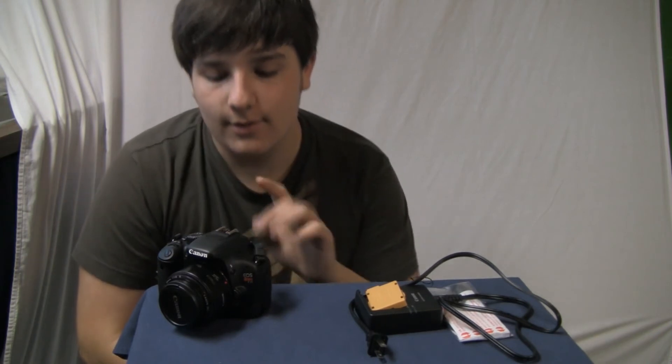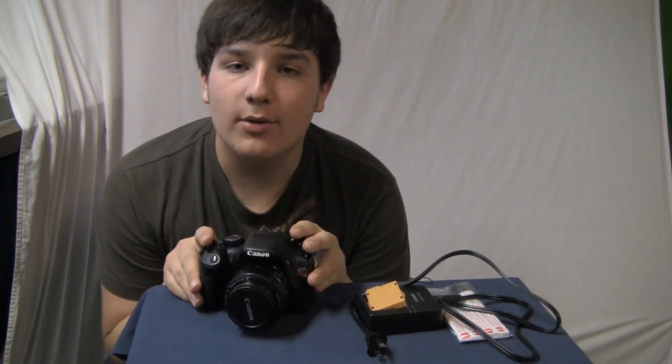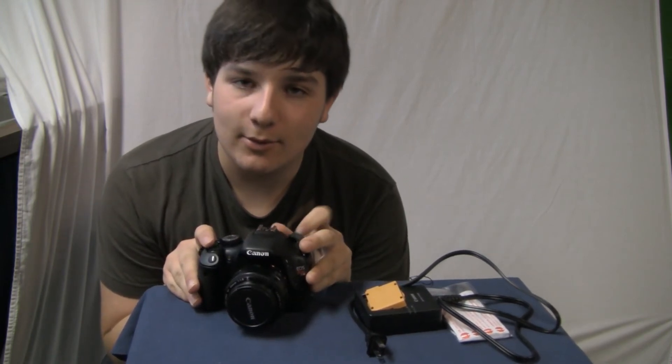Now I will roll some test footage and pictures I took quickly with it — with this lens. I didn't use the kit lens yet. Yes, quite beautiful. Okay, bye for real this time.